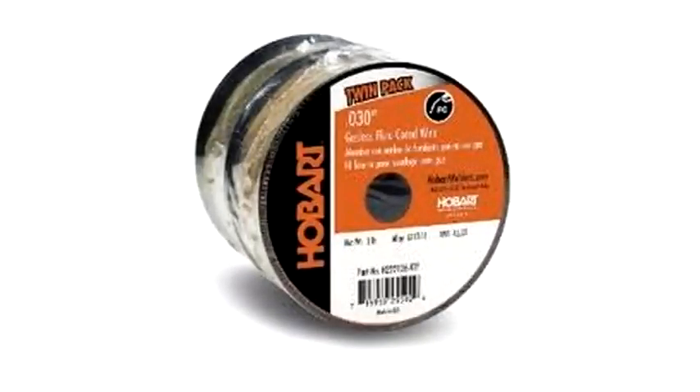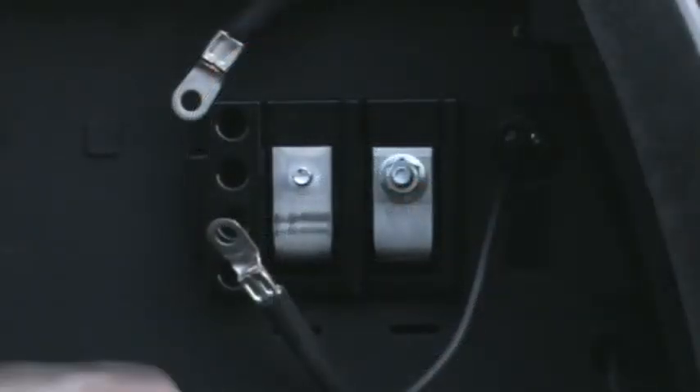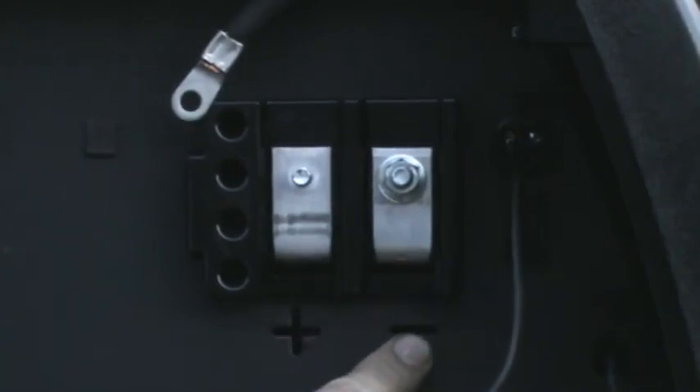The Hobart Handler comes with a short roll of flux core wire. For this and all flux core wires, connect the ground clamp to the positive terminal and the gun to the negative terminal. This is called straight polarity. For MIG welding with solid core wires, connect the gun to the positive terminal and the ground clamp to the negative. This is called reverse polarity. The terminals inside the welder are marked plus for positive and minus for negative.